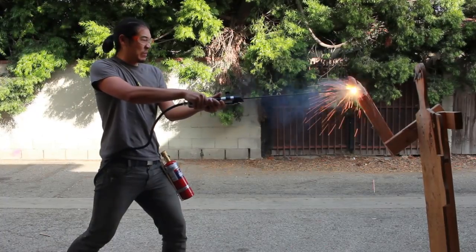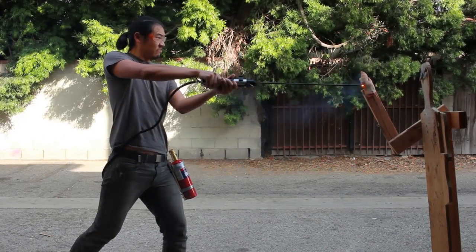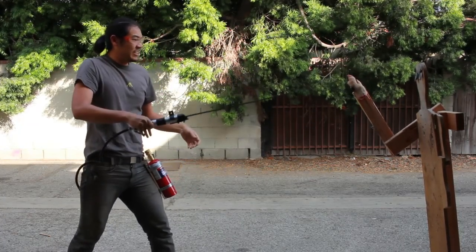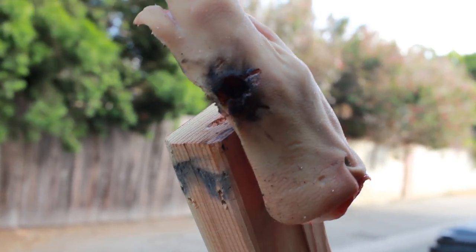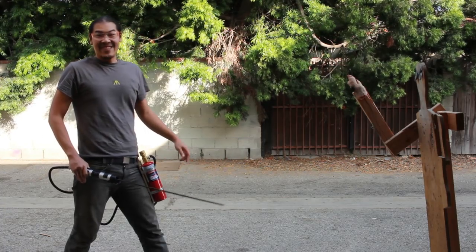It smells gross and it doesn't work very well. I think it backed me out. That didn't work at all.